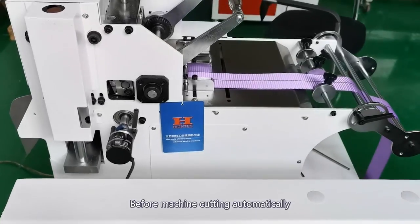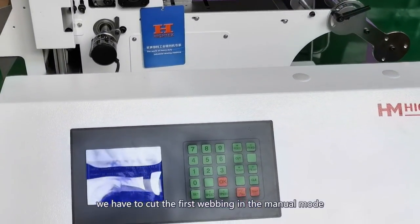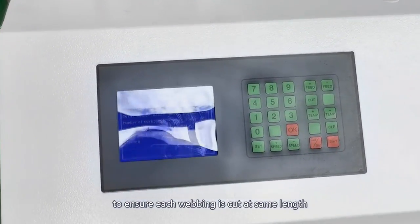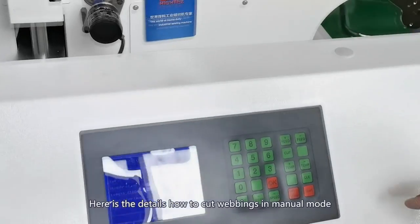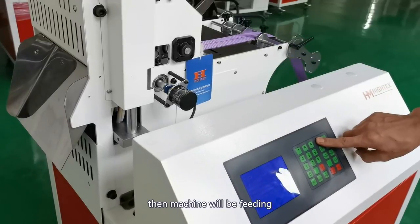Before the machine cuts automatically, we aim to cut the first webbing in manual mode to ensure each webbing is cut cleanly and seamlessly. First, press Feed Plus. The machine will start feeding.